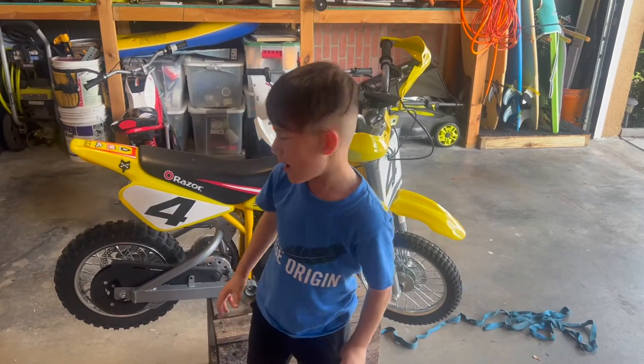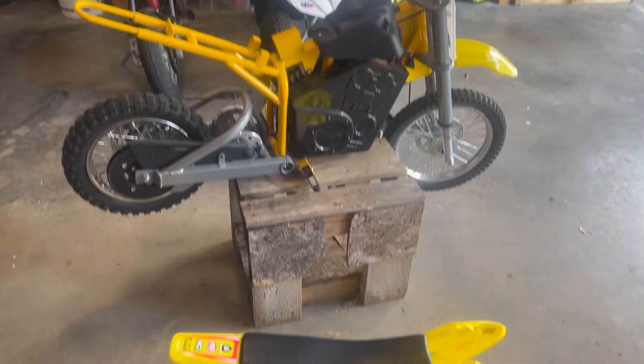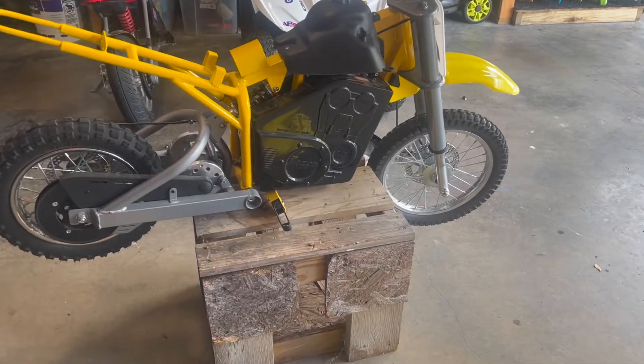Today we're going to do a battery swap on the Razor Dirt Bike. First step is to take off the body — we're going to take off these plastics to get to the battery.